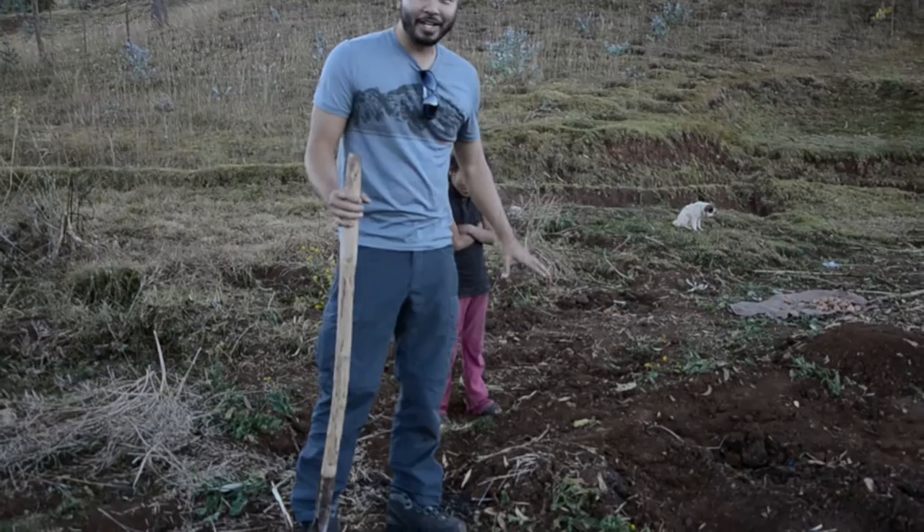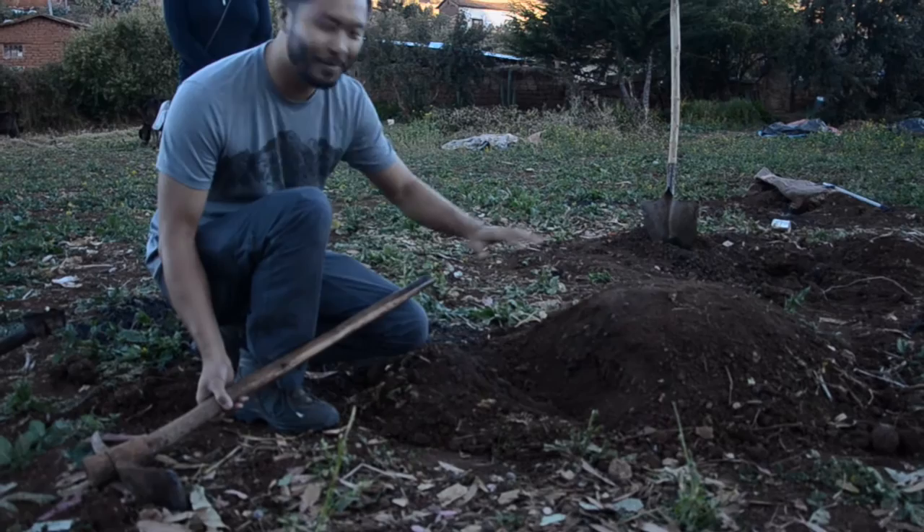This will take about 30 to 40 minutes to bake in here, and we'll come back later and dig it up.